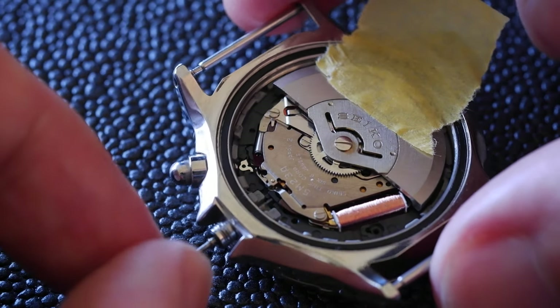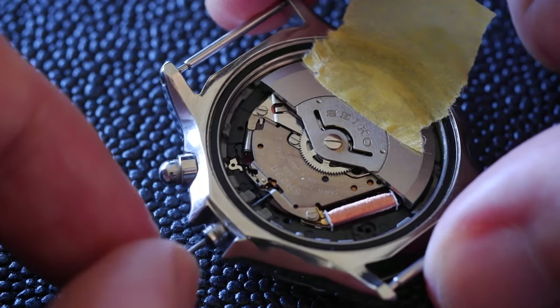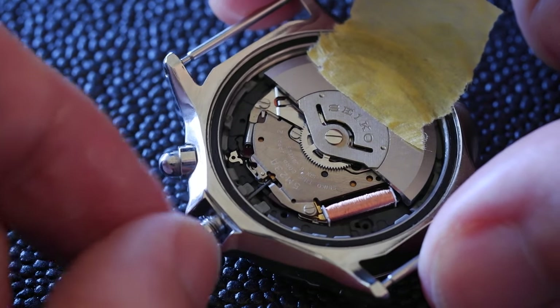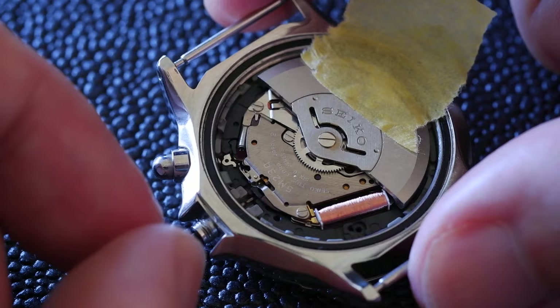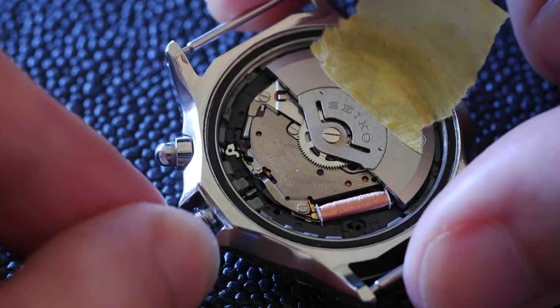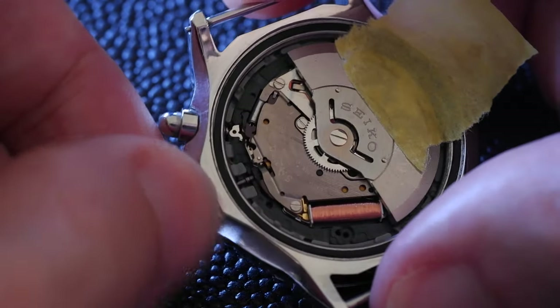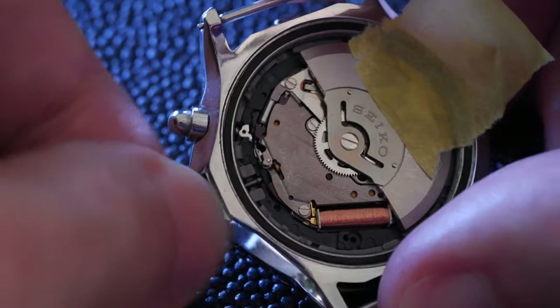To put the stem back in, you don't need to press on the dimple again. Just slide the stem in. Wiggle it about a bit. Don't push too hard. And do not forget to screw down the crown again, if it's a diver.